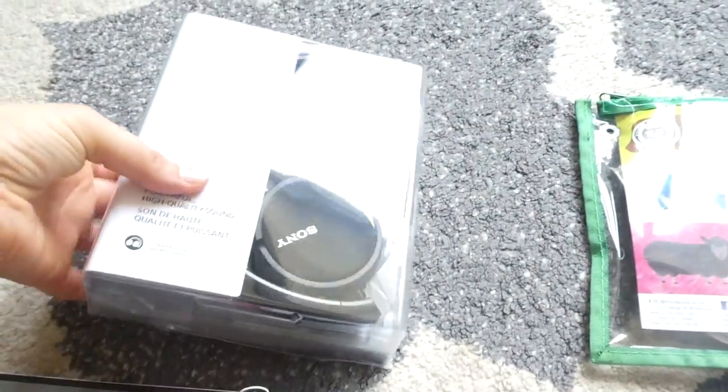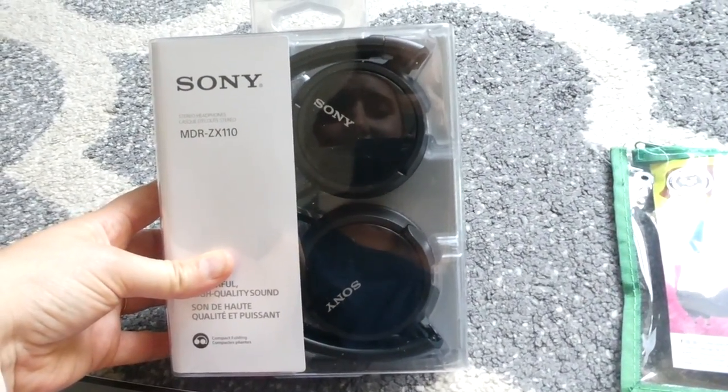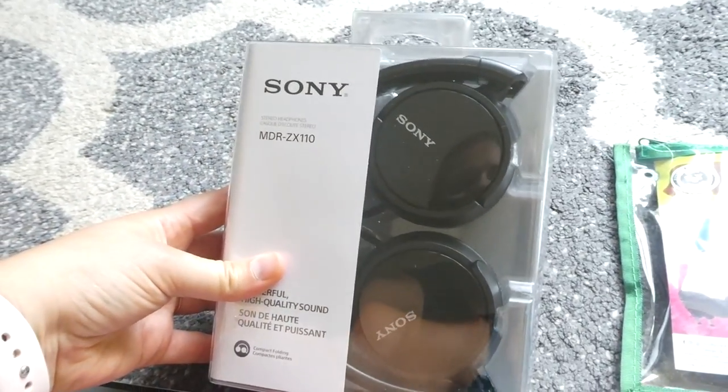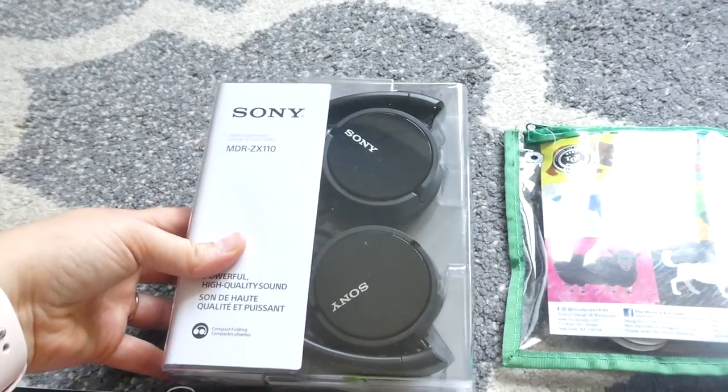Last but not least, my third child — my going-into-third-grader — he is starting Teaching Textbooks this year, which is math on the computer, so I just got him his own pair of headphones for when he does his math. That is it for our back to school supplies. As I am preparing and purchasing and getting ready for this next school year, I am getting really excited to be using fresh new things — kind of a fresh start as we begin a school year.